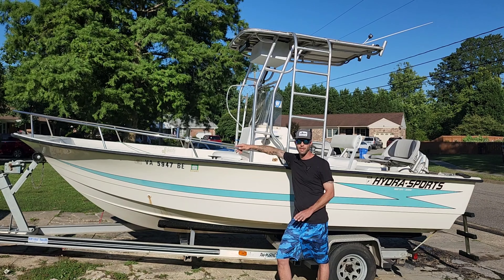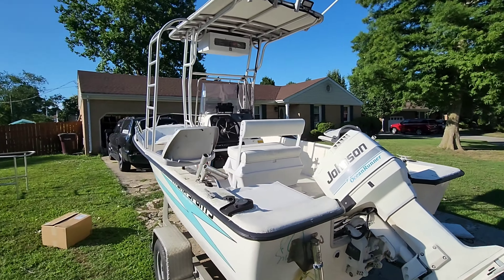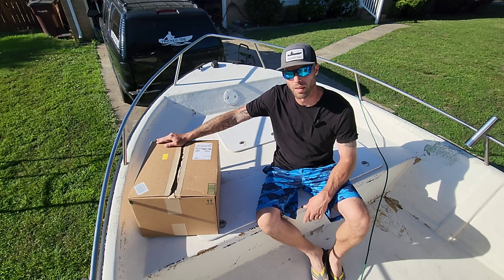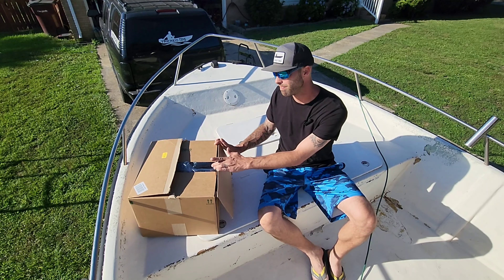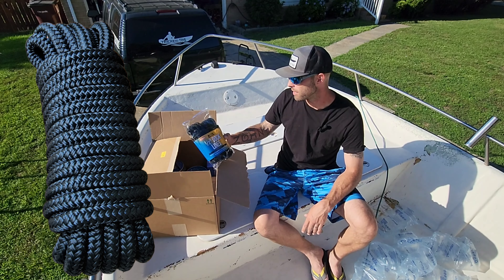I'm going to be doing a quick review on a couple of products. There's a company that goes by the name of The Better Boat Company — from what I understand they're a small family-owned business and they sell all kinds of products. I'll leave a link in the description to their website. They reached out to me and asked if I'd be interested in doing a review. This is not a paid promotion — I did get some free products, and I'm going to give them a shot and see how they work.